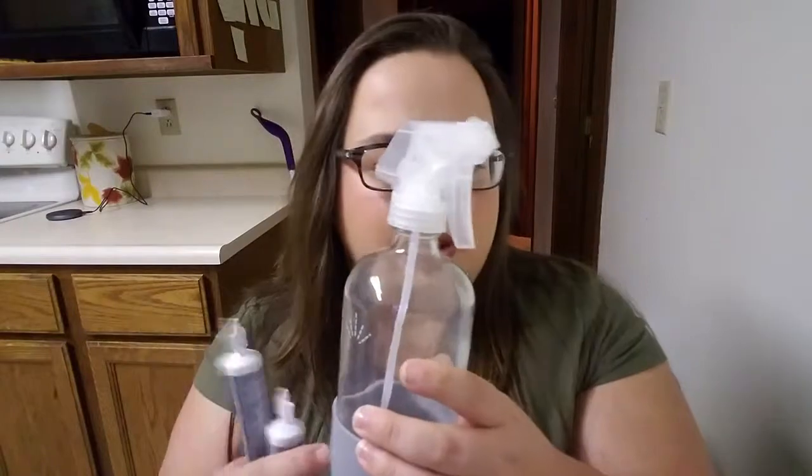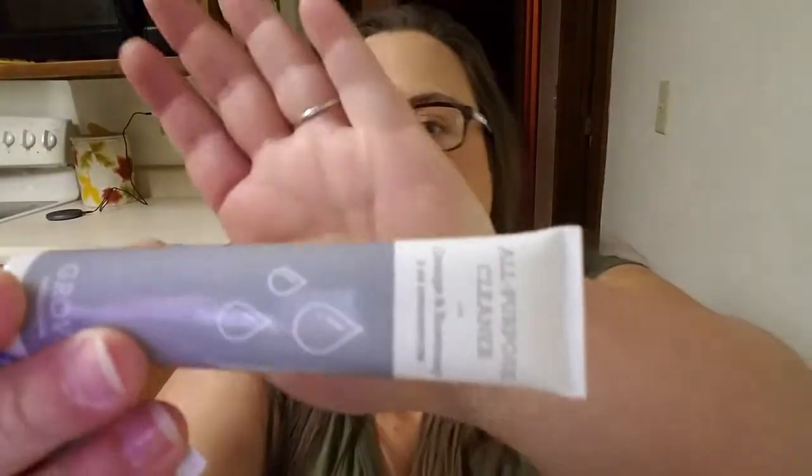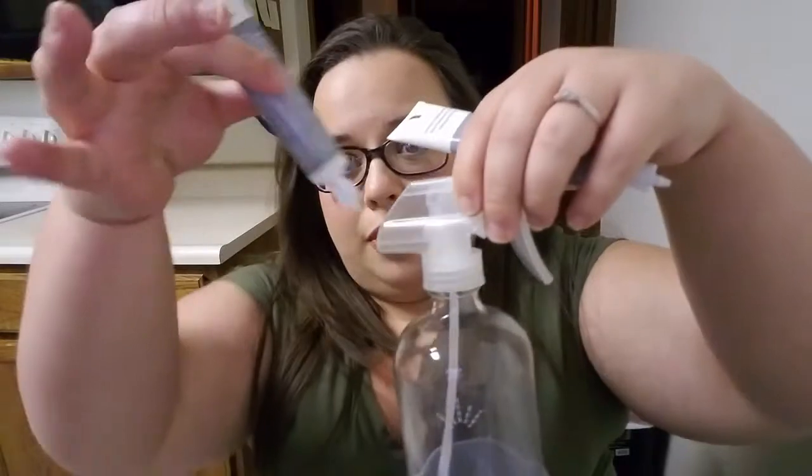The new thing Grove came out with is this refillable spray bottle. They've always had refillable spray bottles, and I do use one on a regular basis, but this one's empty because I just got it. They came out with these concentrates — this is the orange and rosemary one. Apparently you just open this, squeeze it in, and then fill it with water, which is supposed to reduce plastic. And I'm all for that — that's a great idea. I haven't tried it yet, but I will and I'll let you know. The concept behind it is really good, I think.